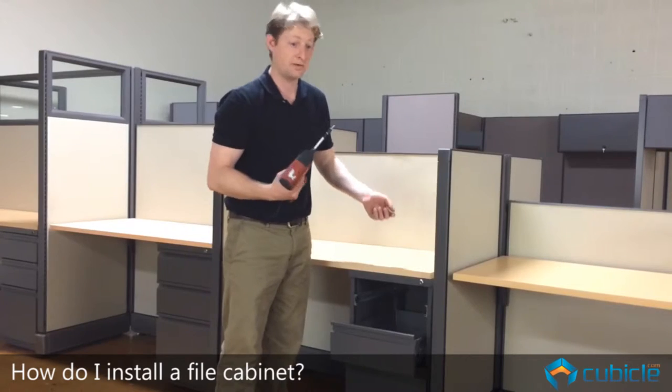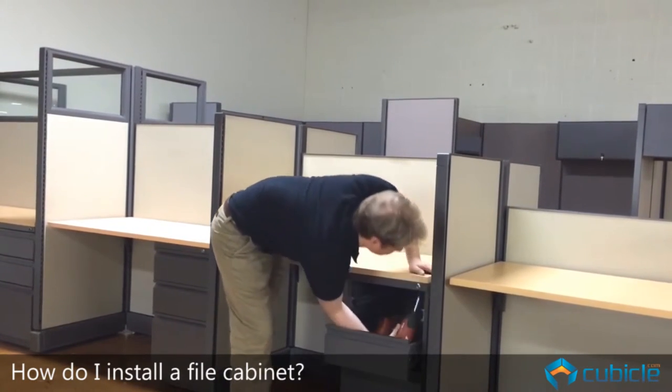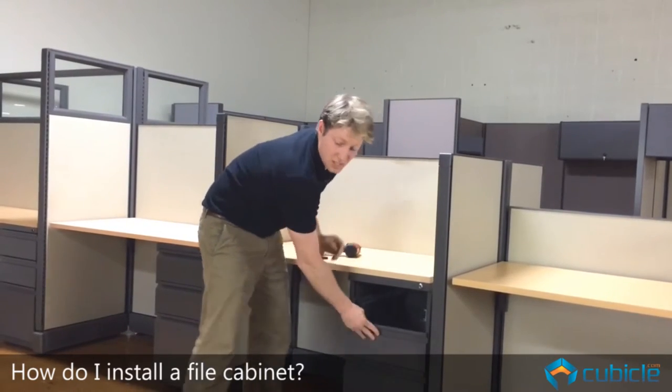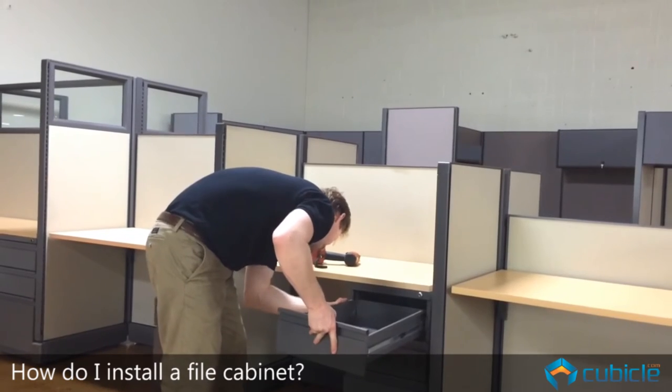You'll want to put a screw in each one of them, and that's what actually secures the pedestal to the surface. Then just slide these drawers right back in and you are done.